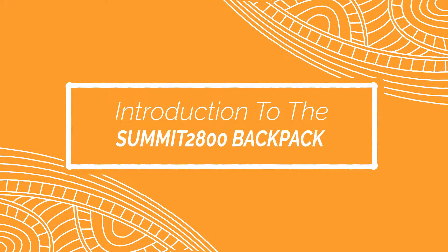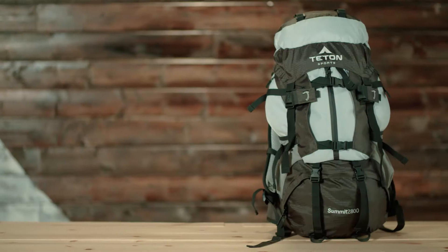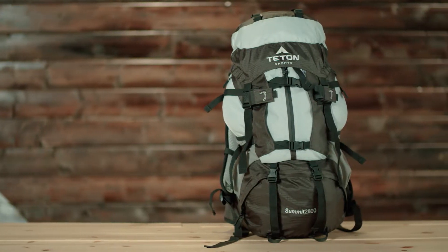This is an introduction to the Summit 2800 Backpack. This is a 2800 cubic inch or 45 liter backpack, great for those weekend adventures or two to three days in the backcountry. The Summit 2800 is a great pack at an awesome price for all the included features.